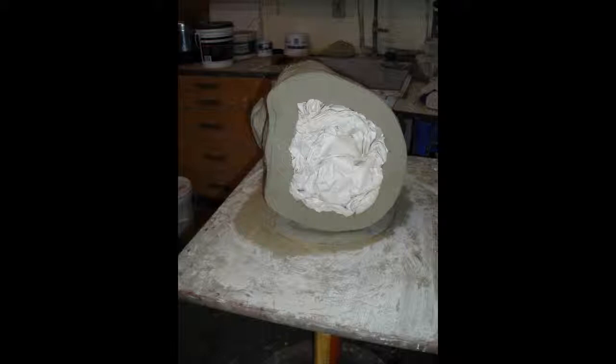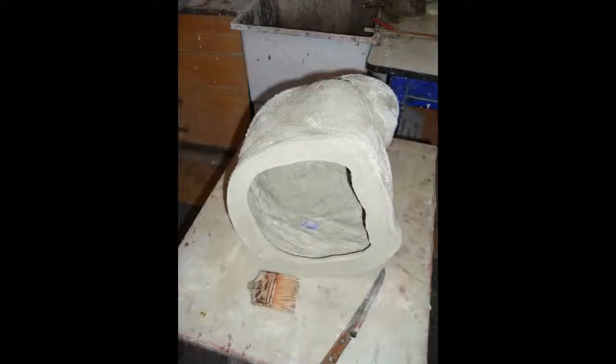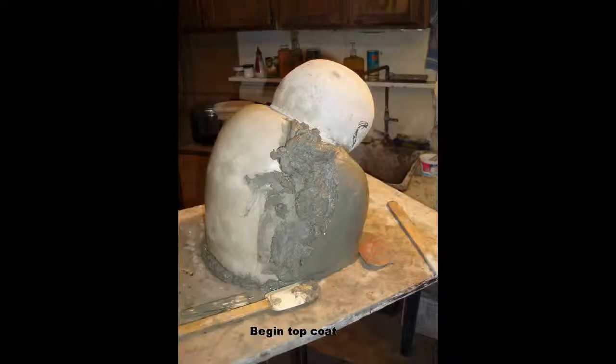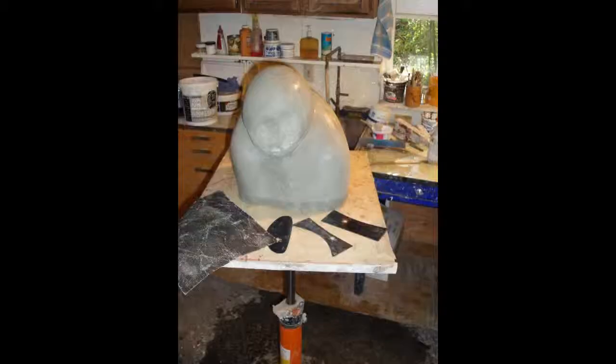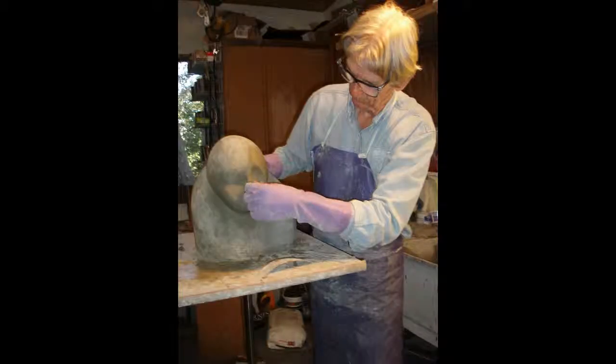When that mortar is set hard, the packed paper and plastic are removed, and the bottom is trimmed with a blade. The top coat — one-part rapid-set cement and two-part marble dust — is one-quarter inch thick, and is applied and smoothed as much as possible while it's still soft.